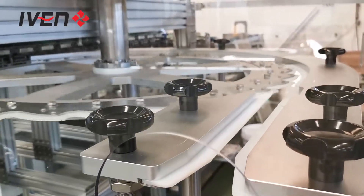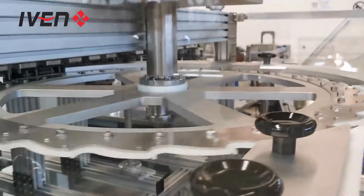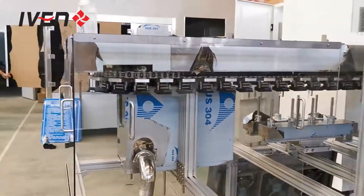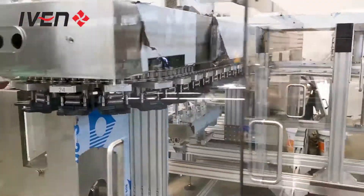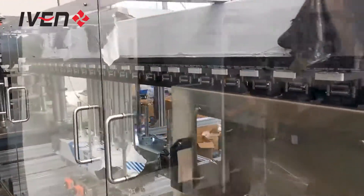The automatic feeding connects to the list manipulator. The list design is according to your factory's length and dimensions.